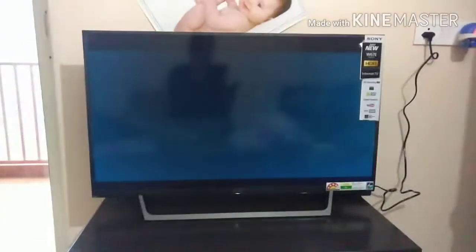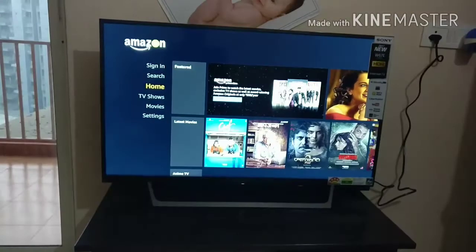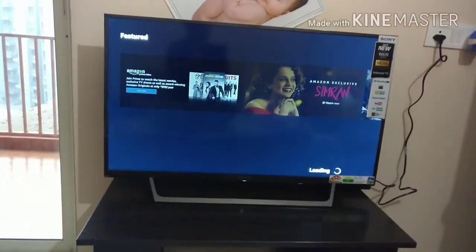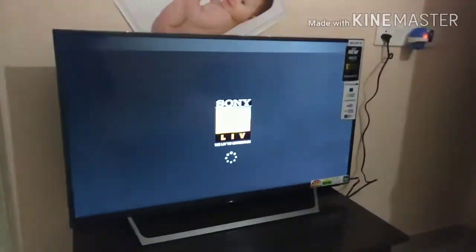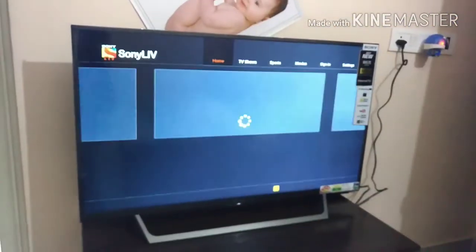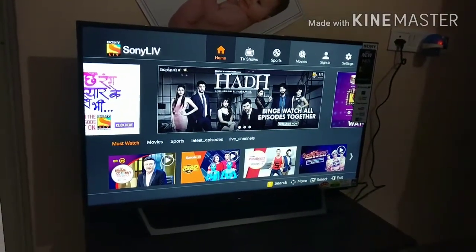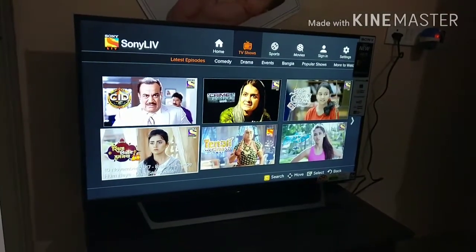Toggling is very fast and accessing applications works pretty well — it depends on your internet connection. I am accessing Amazon Prime and going to try a few other videos to see if they can be accessed easily and fast. I'm opening Sony Live and going to open one of the serials here.